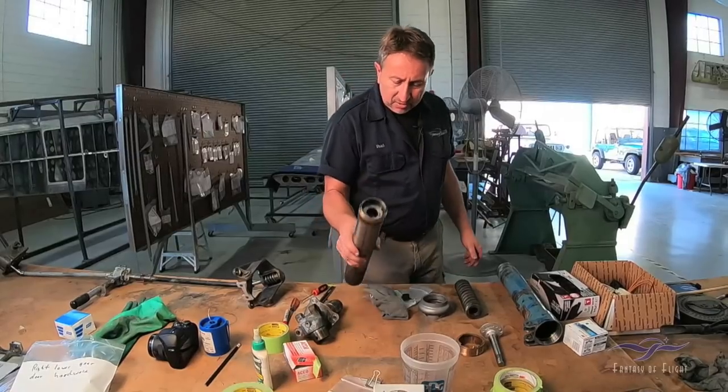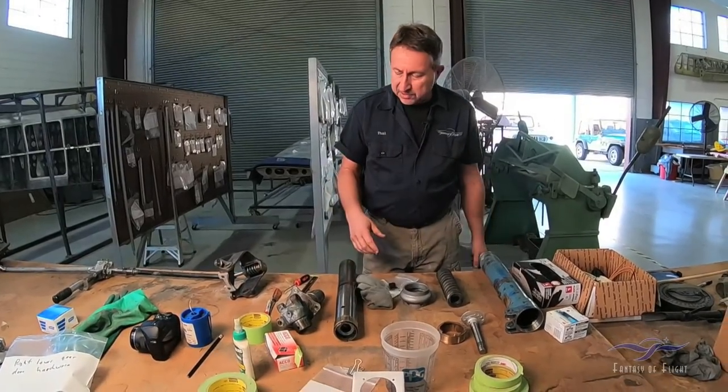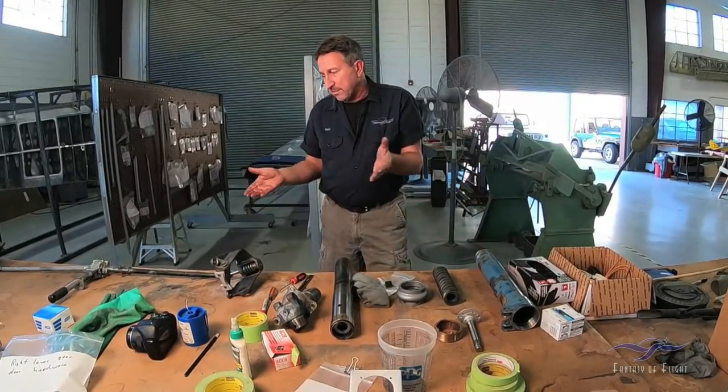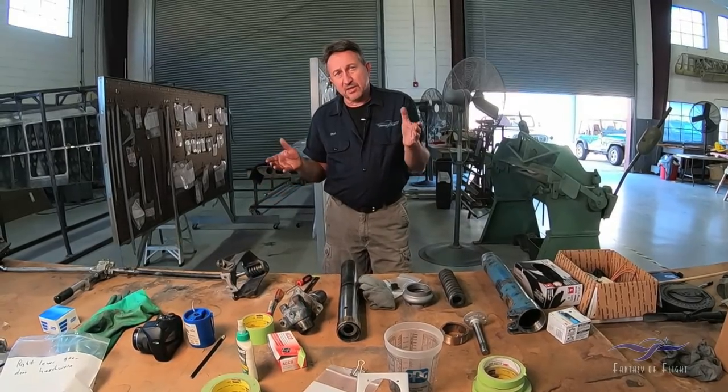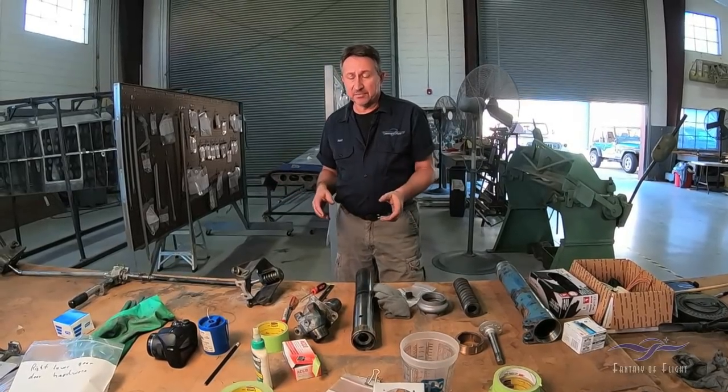We have the gear almost completely apart except for that main spring, so we're making progress there. The next thing we're going to talk about is a closer examination of how the gear mechanism actually works.